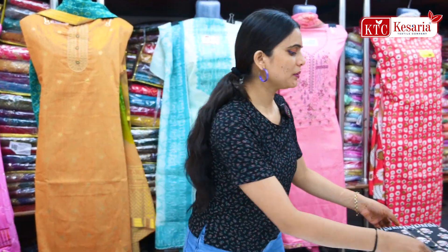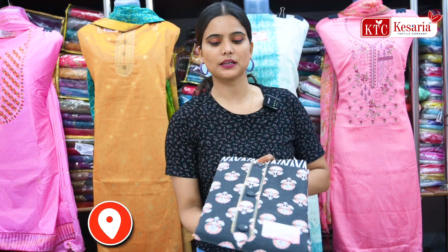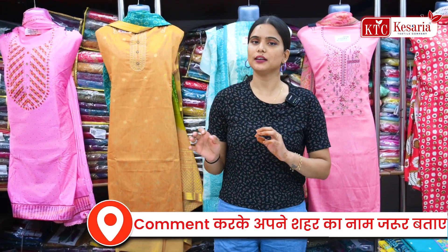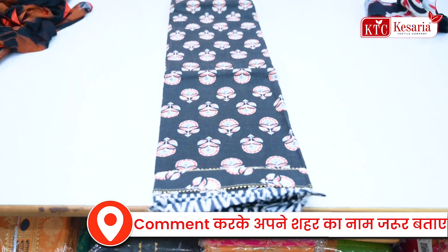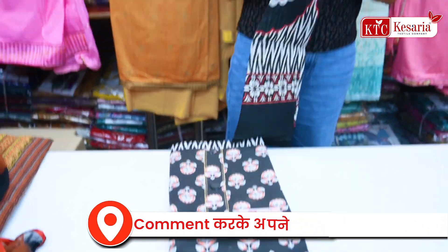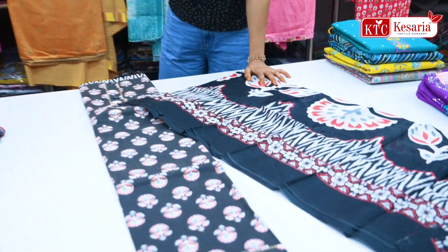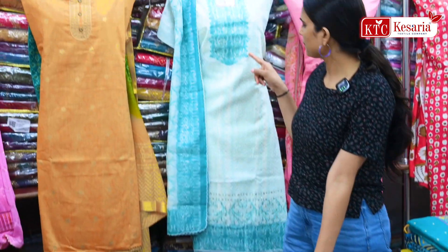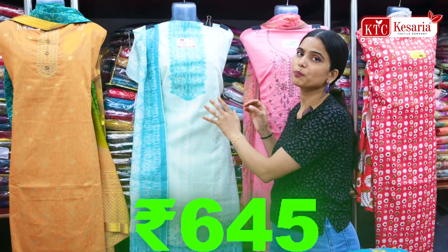Now I am showing you the cotton fabric here — daily wear coding is very good. With the prices I am showing you, the price varies: any article you will get from $200 or $300, but the starting price is from $195. If you want a heavy concept here, you will get heavy articles, and if you want a designing collection, you will get this article from $645.